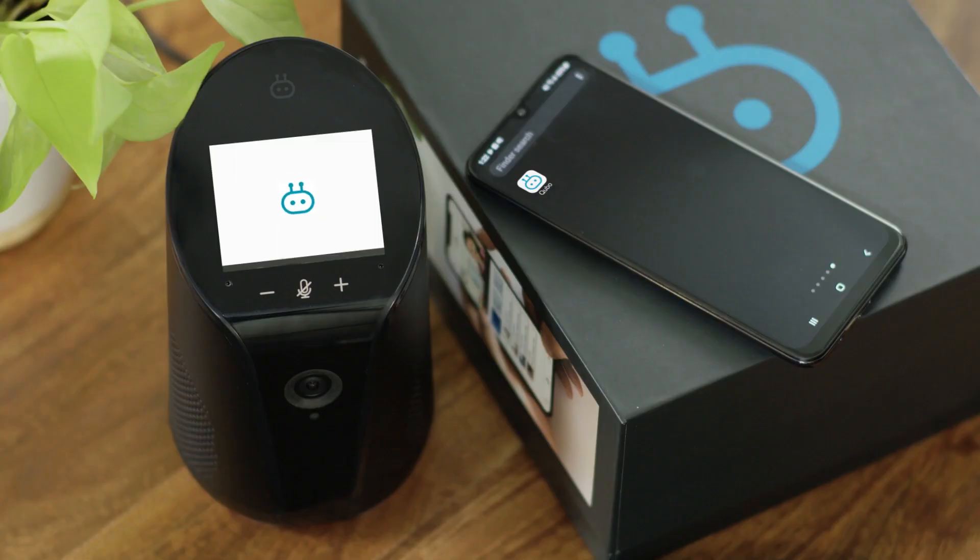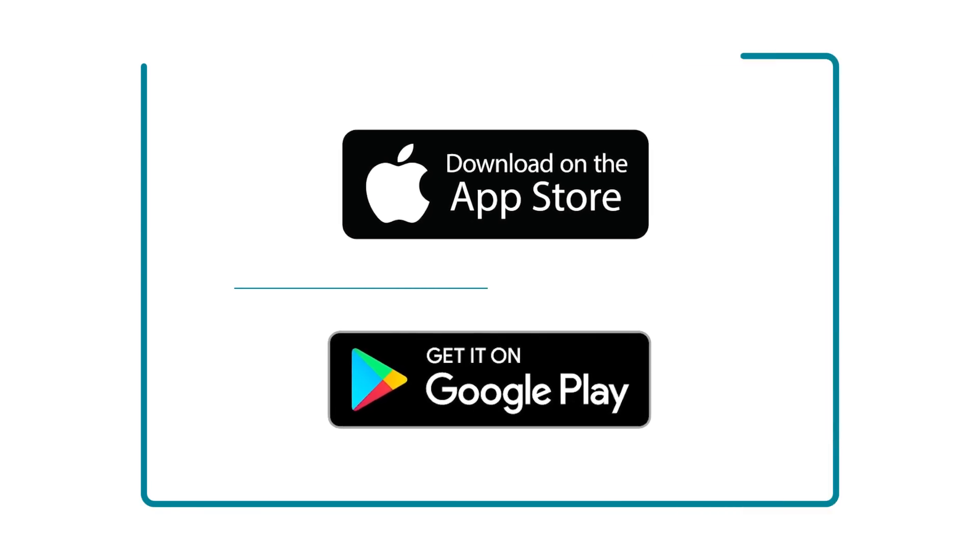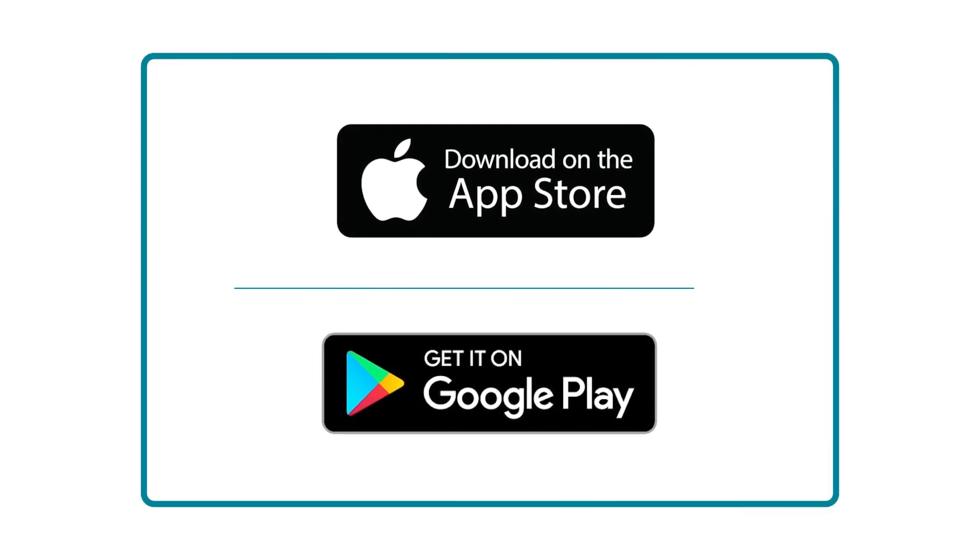Download the Cubo app from the Apple App Store or the Google Play Store.